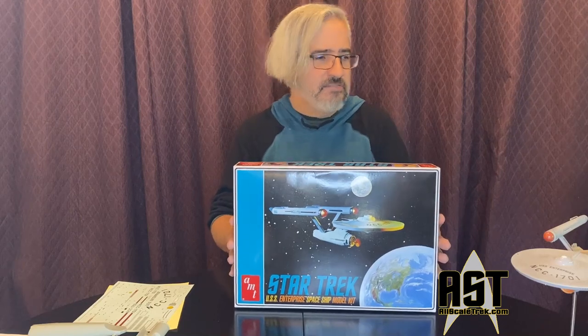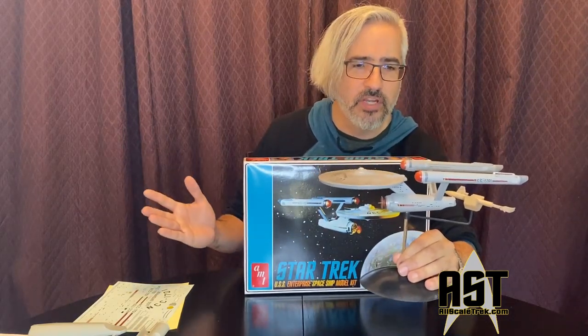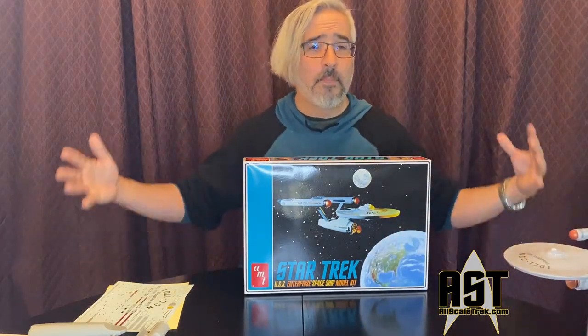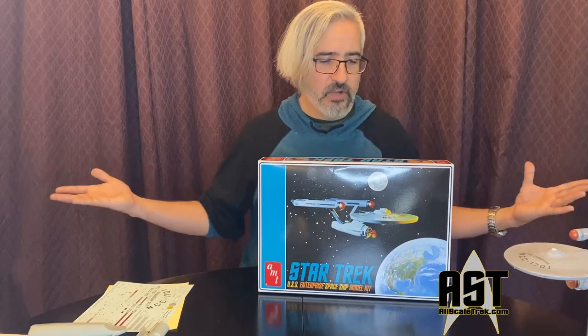So really, a very, very classic kit. If you're looking for a quick weekend project where you can get an Enterprise you can be really happy with without too much work, that's the 1/1000 scale USS Enterprise. If you want to spend months building the best Enterprise possible, that's the 1/350 scale Enterprise. And then you have this one somewhere in the middle — medium effort, something that looks classic and good, but it probably won't look as good as those other model kits.